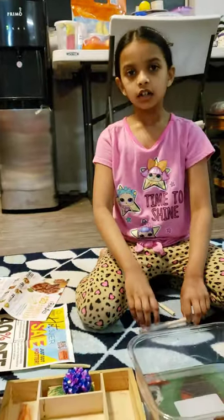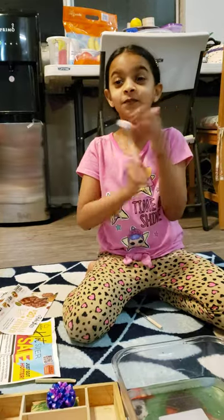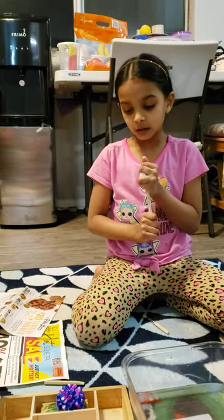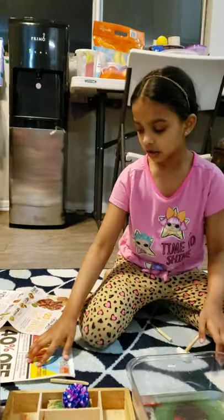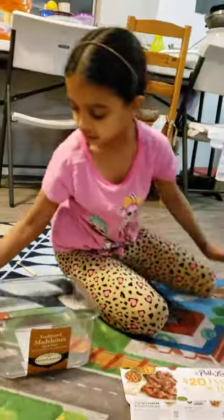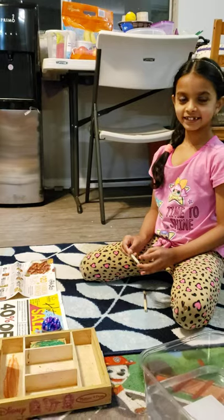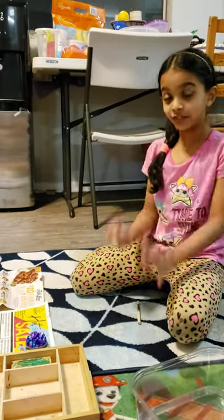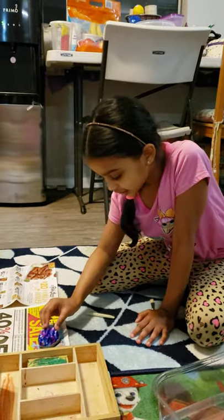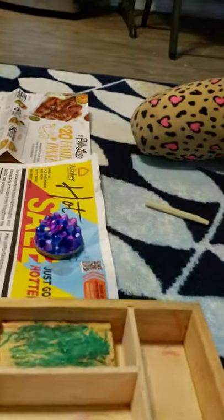I wonder what things we're going to get — I'm very, very excited! I hope we get lucky. Can you come here? I'm going to put paper here so you guys can see. Hi everybody, I'm very excited to do it. I wonder what you're going to get. Let's get started!